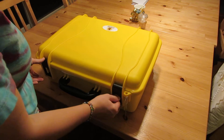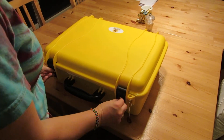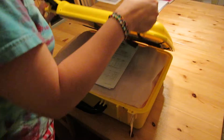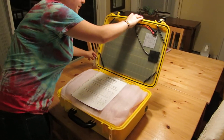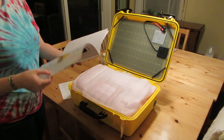You have to unlock the suitcase. I'm going to open it up — unless it was already unlocked.